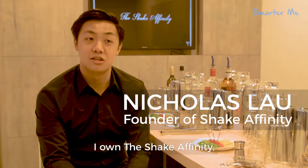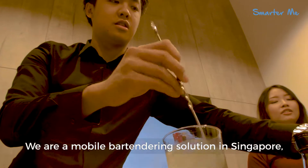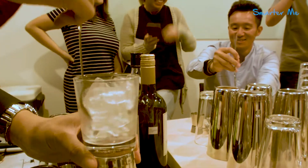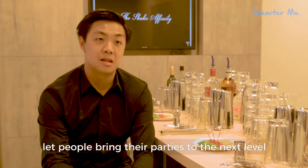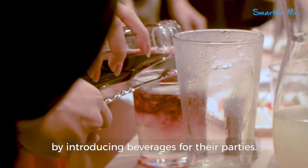Hi, I'm Nicholas. I own Ship20 and I founded it in 2015. We are a mobile bartending solution in Singapore, so we provide bartending services for events. We do bartending workshops, to let people take their parties to the next level by introducing beverages.